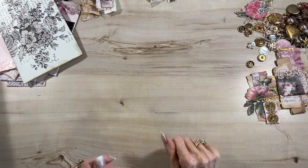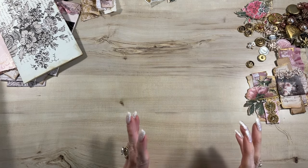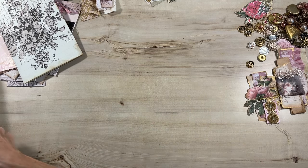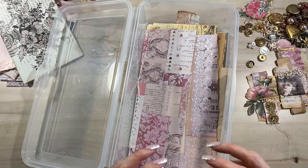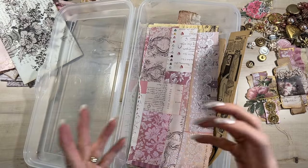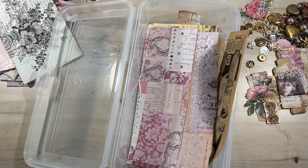Hello everyone, it's Pam from Glam Junk Journals and I am super excited to be here again with you today. I am working on a journal and I was thinking of some different ways to use my scraps. Every time I create a journal, I have a little bin here of all the tears and the offcuts and the papers I'm using in my journal, and making something with all these little scraps creates a cohesive look.